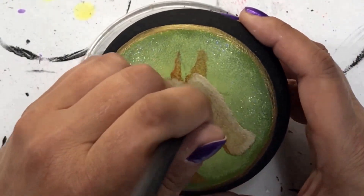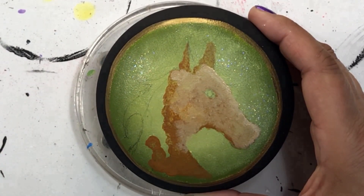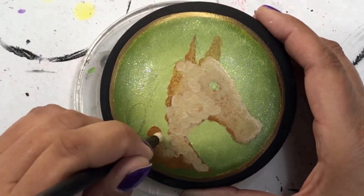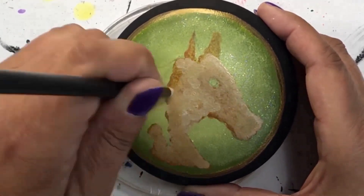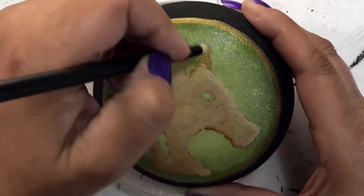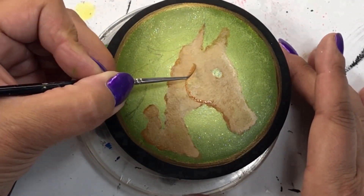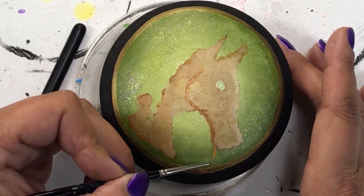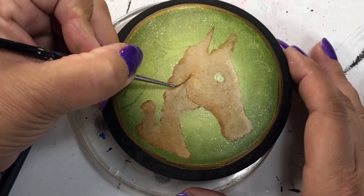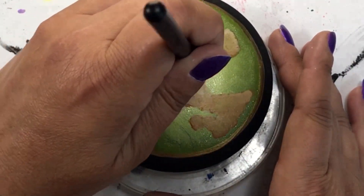Just to catch you up on what I've been doing: I put on a base coat of a darker color brown — I think it was like a maple brown. All my colors and brands used in this tutorial will be listed in the description below. I went over the darker brown with a lighter brown, and I wasn't too crazy about making it perfectly blended because I really wanted the darks and the lights. If you ever look at a horse in real life, they don't have one solid color — they've got multiple colors in their hair, so that's what I was going for.